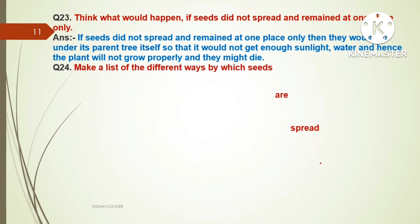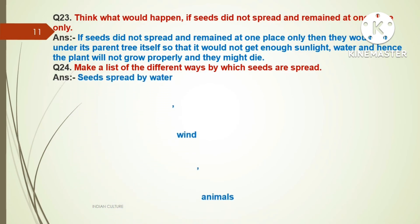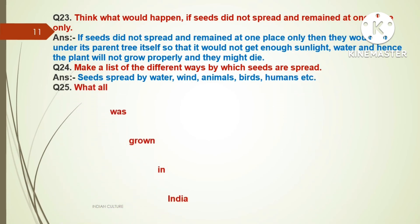Question twenty-four: Make a list of different ways by which seeds are spread. Answer: Seeds are spread by water, wind, animals, birds, humans, etc.